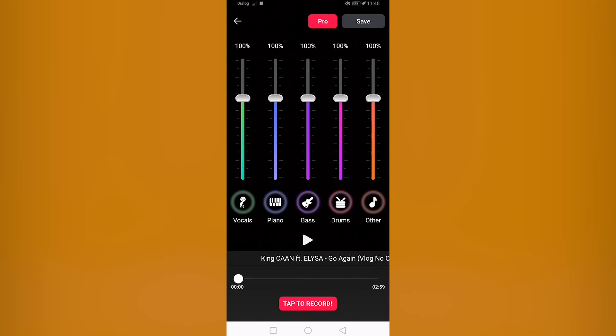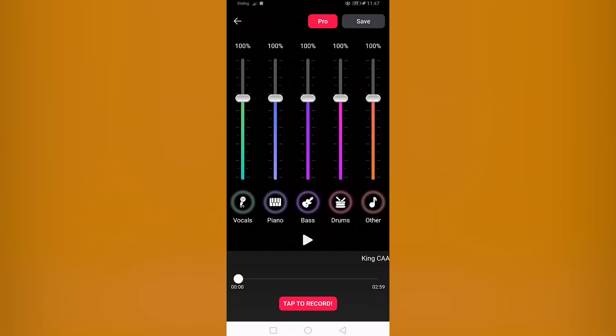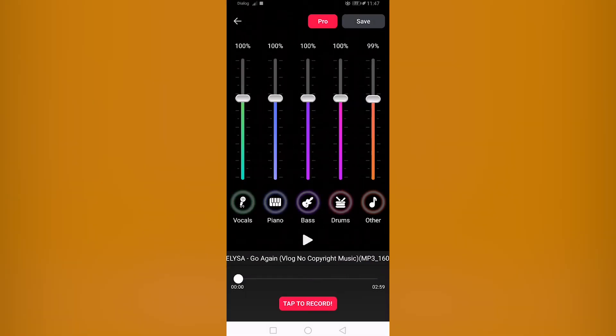You can also tap to access the stems. You can isolate the vocals and piano, bass and drums. You can also see the effects, and you can use your voice — go ahead.